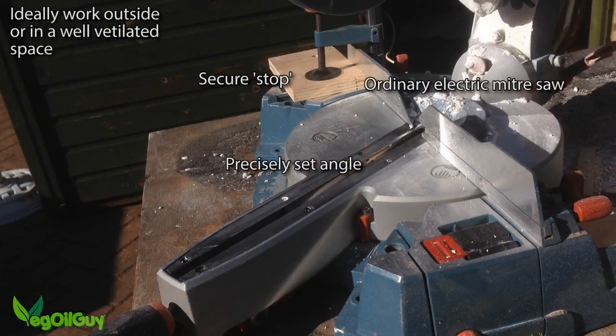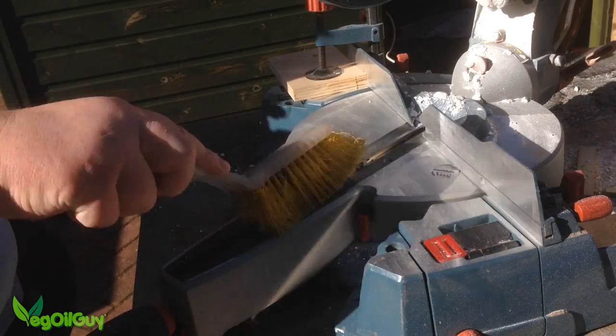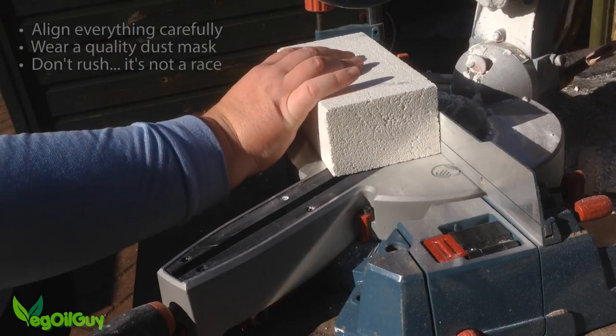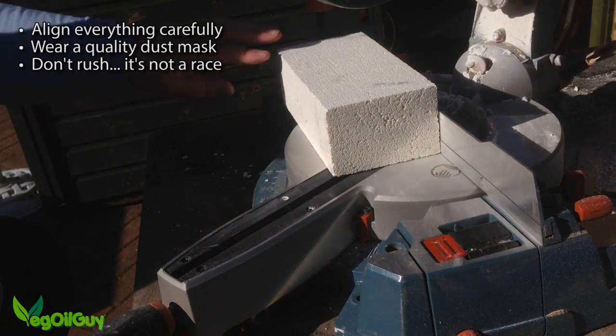Make sure you've got your saw set up precisely with the correct angle and a good stop for consistency. Keep the deck clean as even small debris can misalign your cuts. Take your time and align the blocks squarely on the saw and cut as normal.